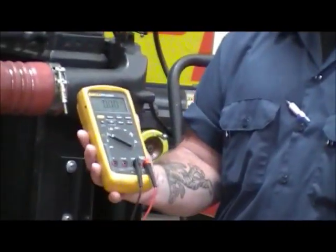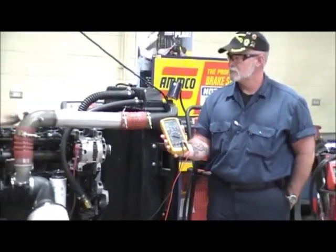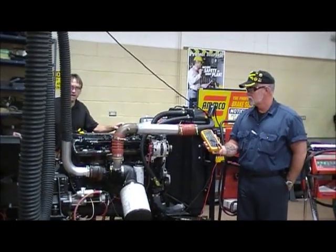.19. Is that less than .5? Yes. So that's how to do a voltage drop test on the positive battery cable.